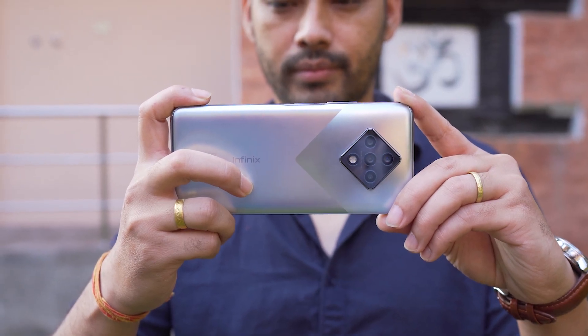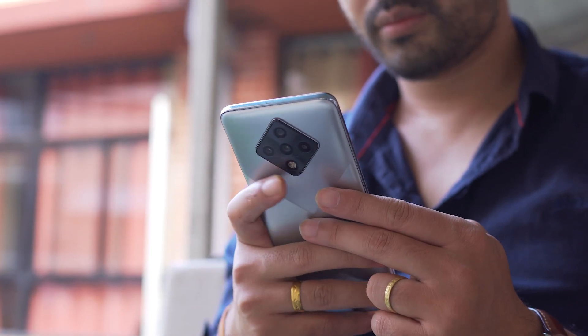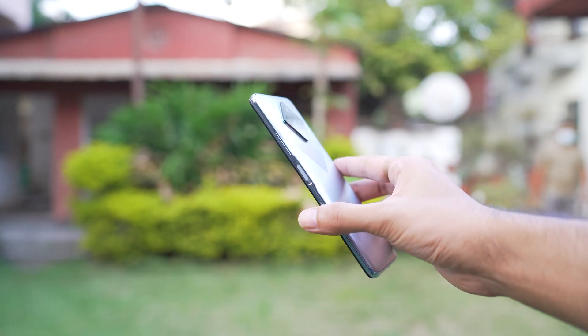The good looks are complemented by an equally acceptable feel. When you lift the device it's solid, sturdy, and ergonomic. That ergonomic feel is reinforced by the placement of the power button, which also doubles as a fingerprint scanner — and by the way, it is very fast.